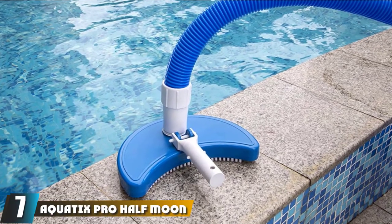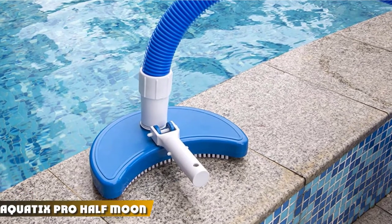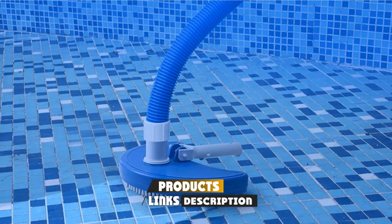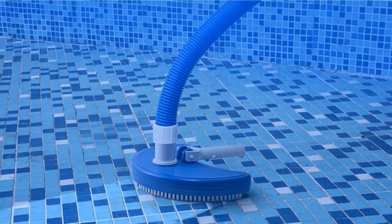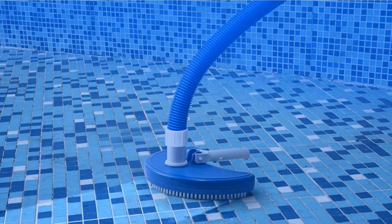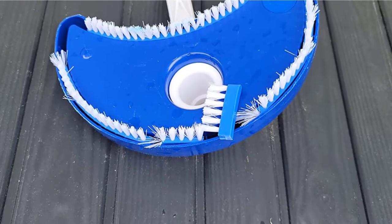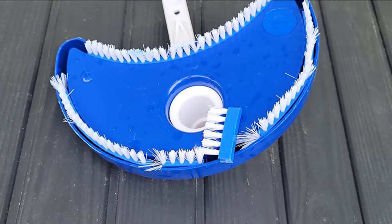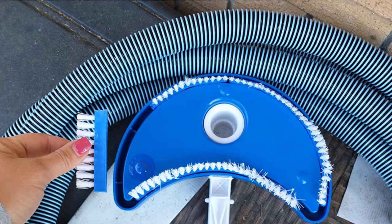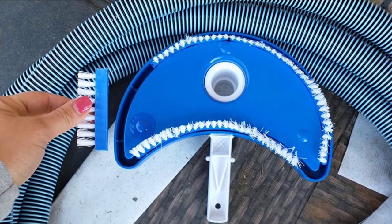Moving on to the next at number 7, we have the Aquatics Pro Half Moon Flexible Pool Vacuum Head. By providing a simple, fast, and convenient way of cleaning the pool floor, it is a great option for anyone. Such a vacuum head is an excellent choice for pool cleaning due to the premium design and the compatibility provided. Once the vacuum hose is attached, you can effortlessly use it with any type of pool floor and clean it perfectly without harsh manual labor involved. As a result of the weighted flexible liner vacuum head, you will be able to clean all the parts of the floor.